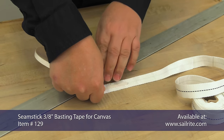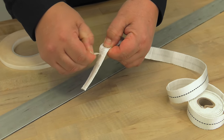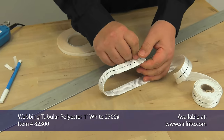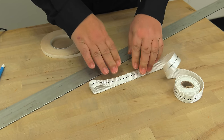To baste the webbing together prior to sewing, we use Seamstick for canvas, which is a double-sided tape. Peel off the transfer paper, revealing the glue, and then we baste the loop of webbing together. Now we are assured that the webbing will not move when we take it to the sewing machine to sew.